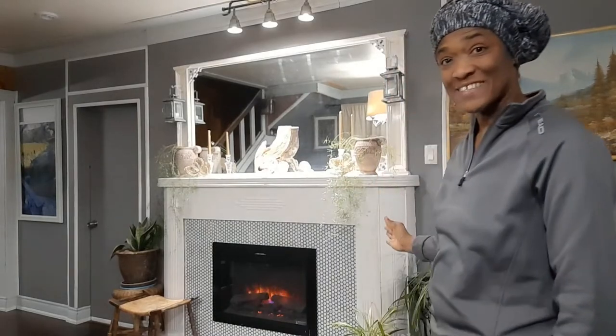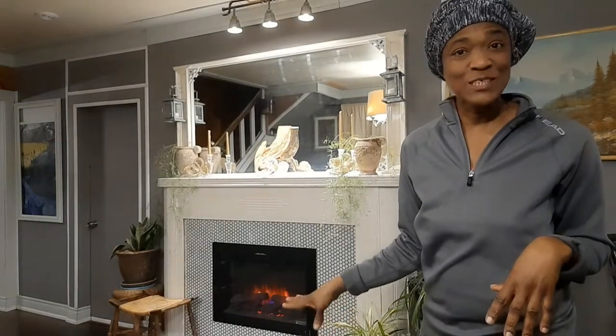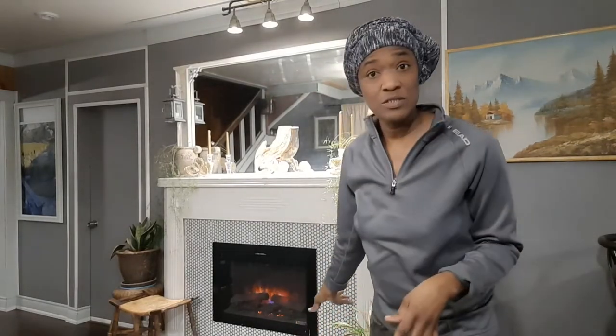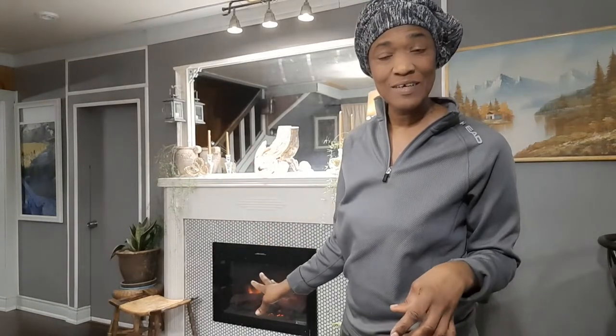Let me introduce you to our fireplace. Now I know that you can see we have made massive changes, but believe it or not this whole look here cost us under a hundred Canadian dollars — from the mirror right down to the hearth — under a hundred Canadian dollars, excluding the fireplace box. I will tell you exactly how we achieved this look and what we did.